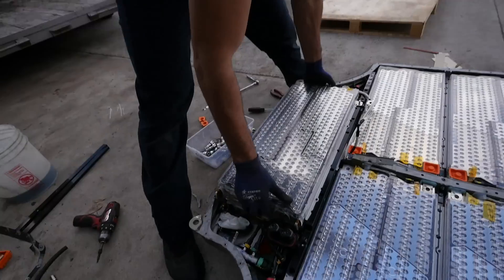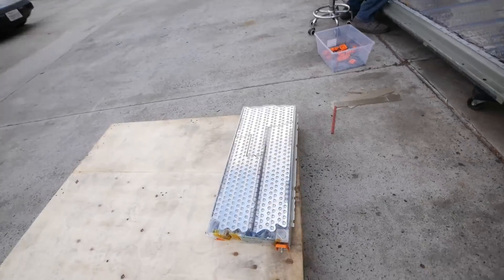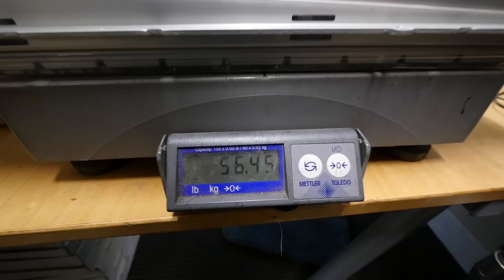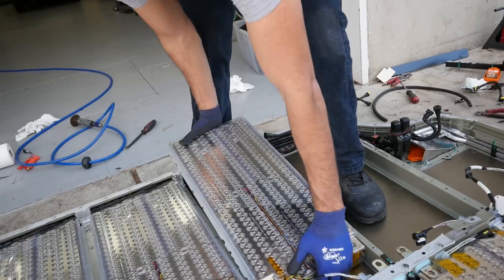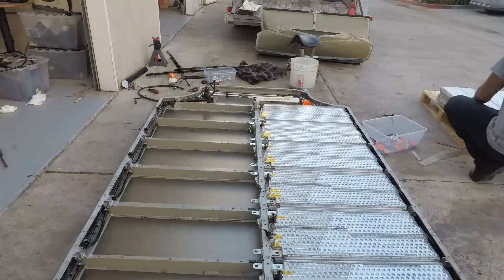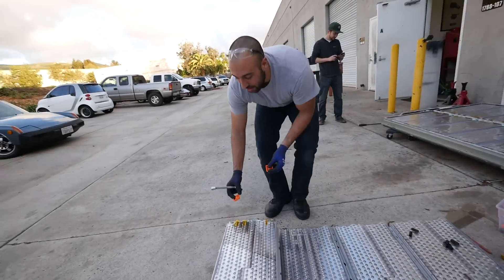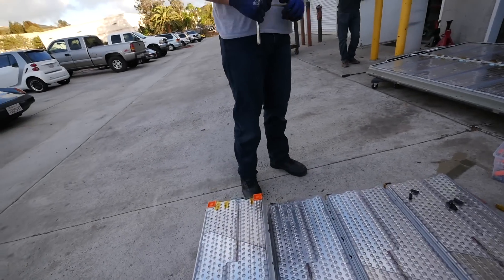The moment of truth — the module is released from its prison. You need to pull the whole module from these guys without bending it either — it's a very fragile area. There's no one doing this; we're the only ones doing it, so this is how it's done.